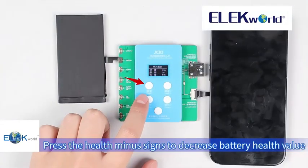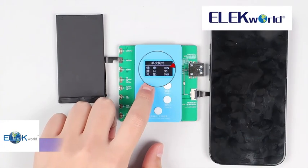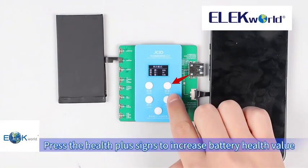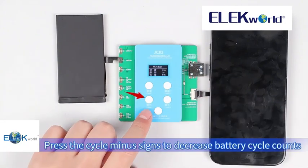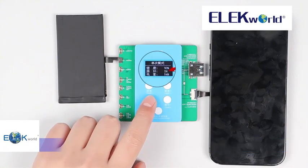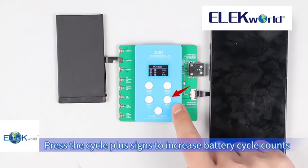Press the health minus signs to decrease the battery health value. Press the health plus signs to increase the battery health value. Press the cycle minus signs to decrease battery cycle counts, and press the cycle plus signs to increase battery cycle counts.